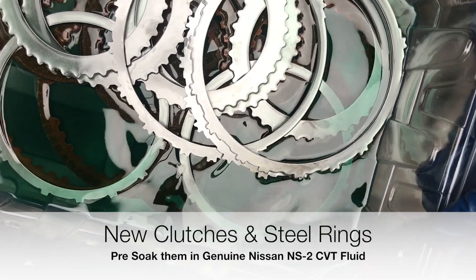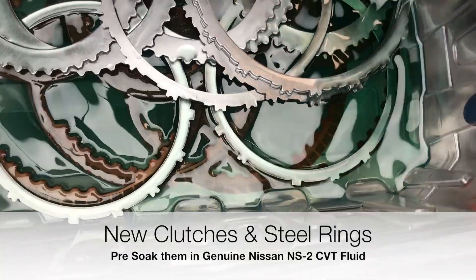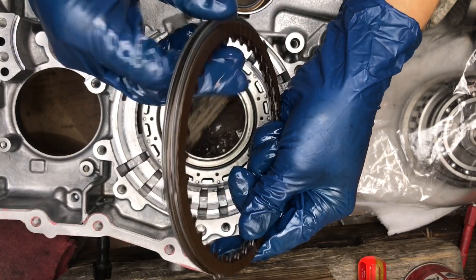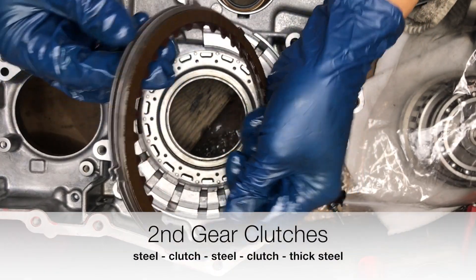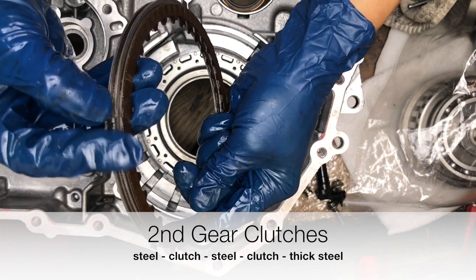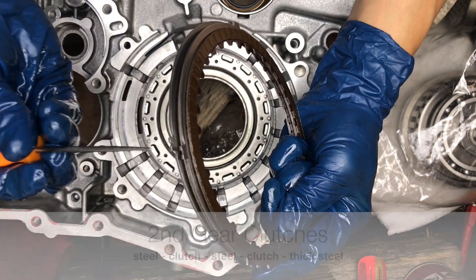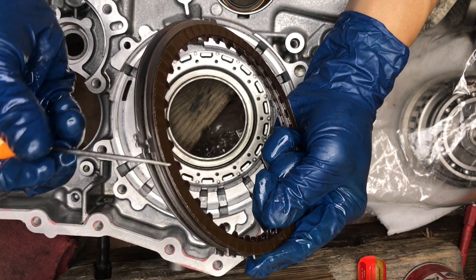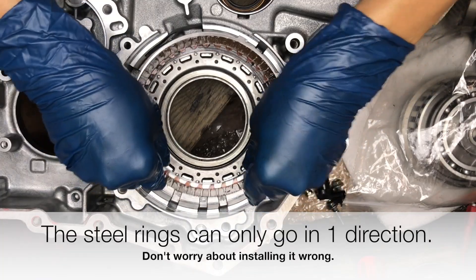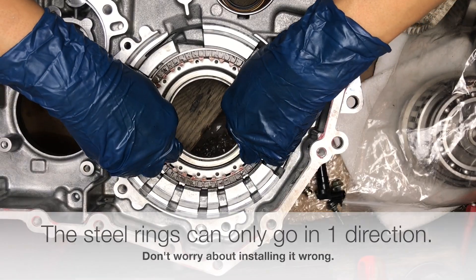I pre-soaked the new clutches and steels — make sure to do that. Originally, this is the way they had it: steel, clutch, steel, clutch. There's a metal tab here, a big gap, and another metal tab here. The one with the slot goes on the right. Line them up and put them back in, just like that.